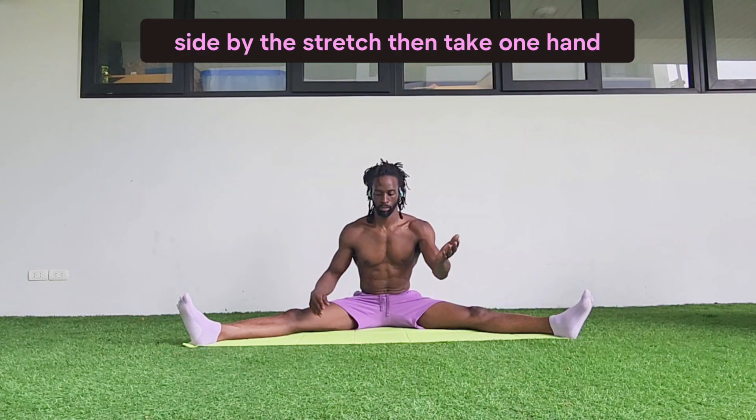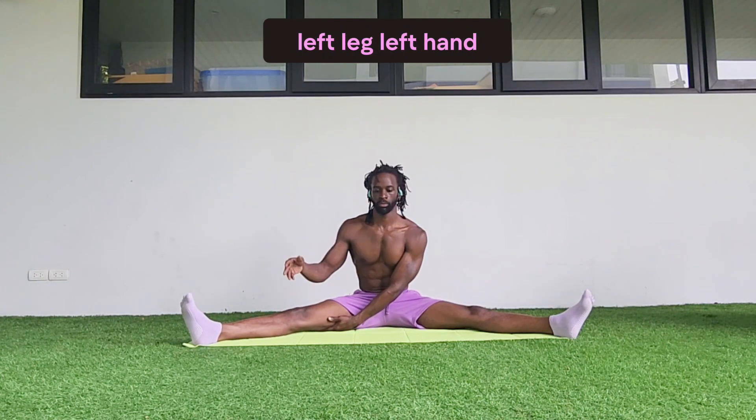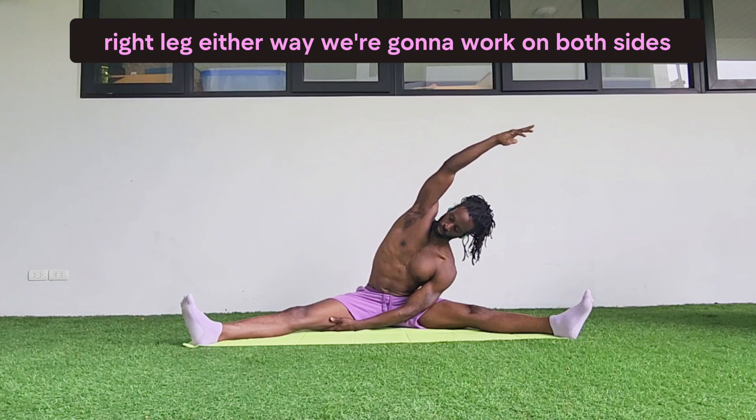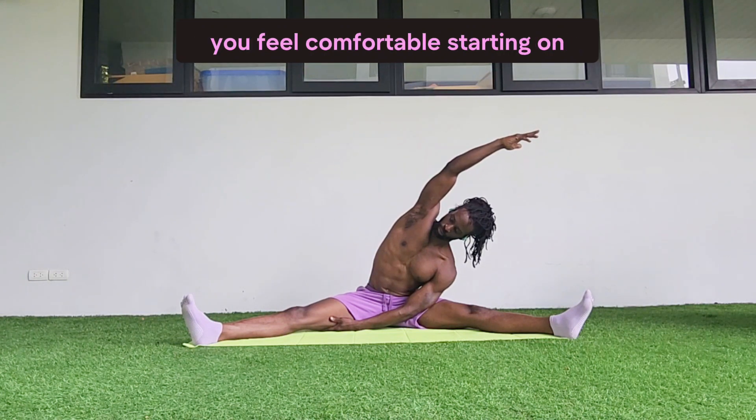Then take one hand and place it under a leg — doesn't matter: right hand, left leg, or left hand, right leg. Either way we're going to work on both sides, so feel free to start on whichever side you feel comfortable starting on.